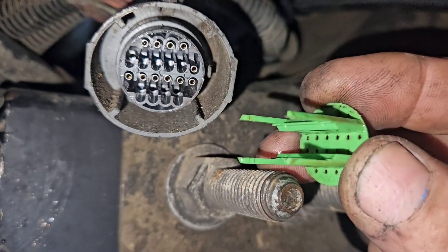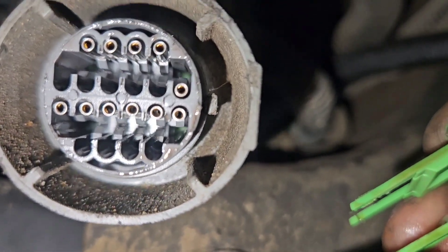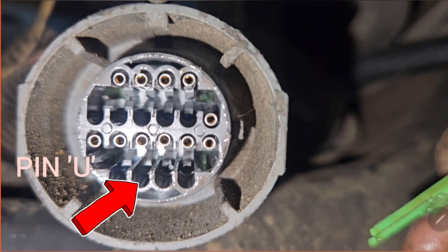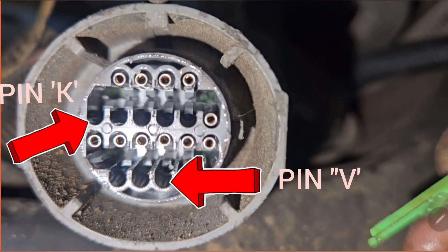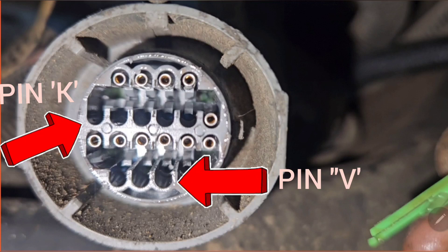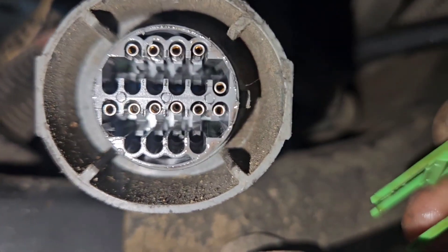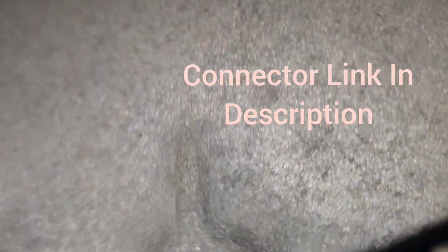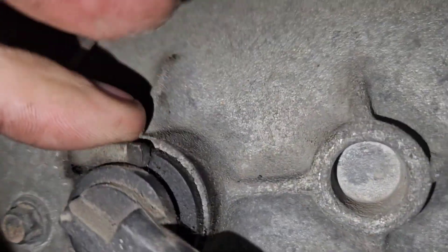First step is to pull out the pin retainer — the little barbie picnic table. Don't lose it; you can't buy them. Pull out pin S and tape that one back. Take out pin U and put it in pin S. Next, take out pins K and V and leave them out — cut the ends off of them and connect them to the new speed sensor connector, which goes to the input speed sensor. Put your connector back together. Here's the input speed sensor connector and the input speed sensor, just behind the park neutral safety switch.